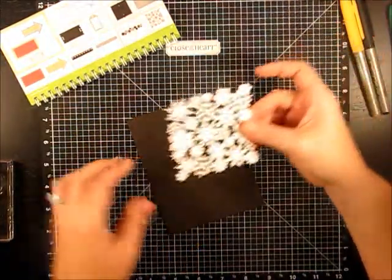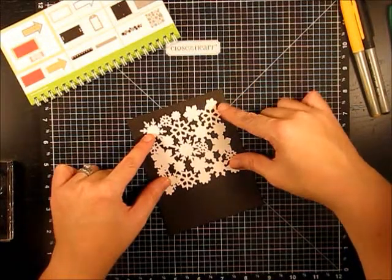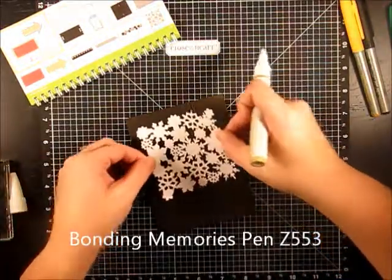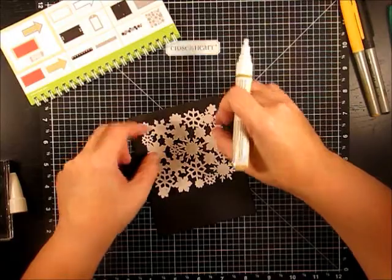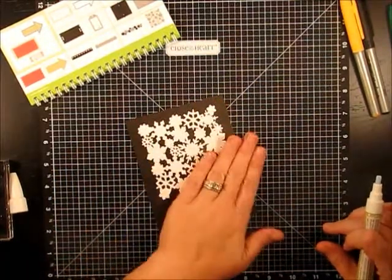Look how beautiful this looks on that black card — it is so pretty. We're going to adhere this right here and just adhere it down to our card, leaving about a half-inch gap all the way around. I cut this snowflake image at three and a half inches on the Cricut.